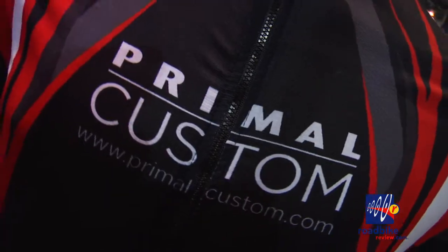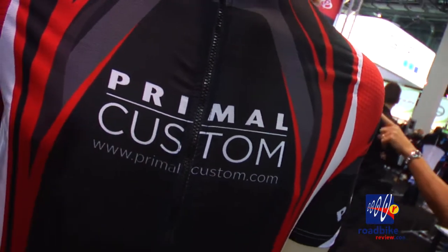We've got some absolutely amazing inline designs I'm going to go through and show you. And we also have a brand new surprise we're releasing here at Interbike, which is called Helix, which is our introduction to the absolute elite custom race kit.